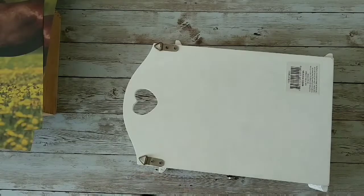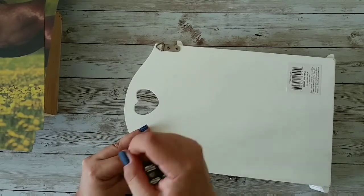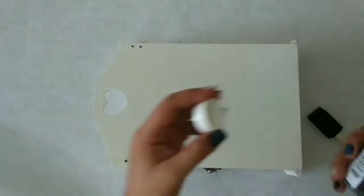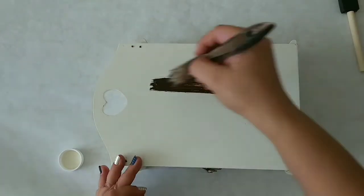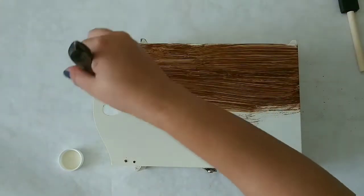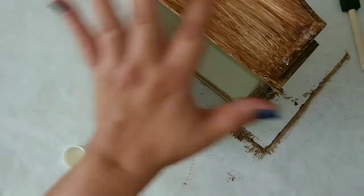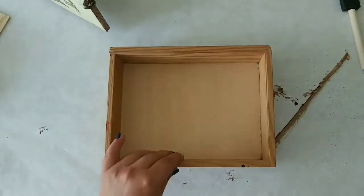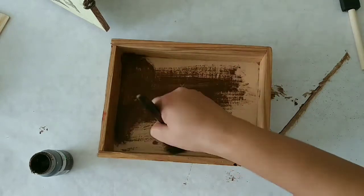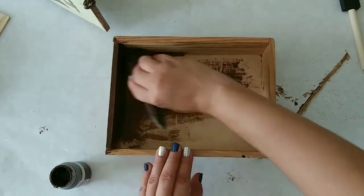First, we're going to take our box and remove those hanging pieces in the back because we're not going to use them. Now I'm going to take that antique wax and give it a good coat, but I won't like how it turns out, so I'm going to paint it using another color. I covered it completely, and now I'm adding the antique wax to the sides.